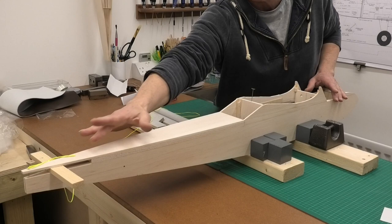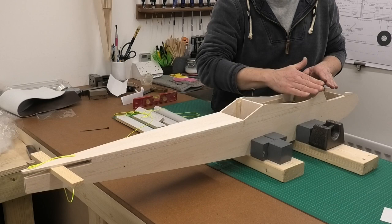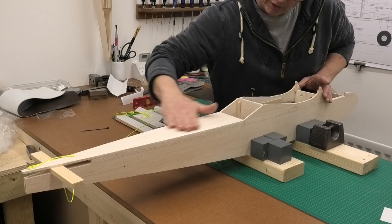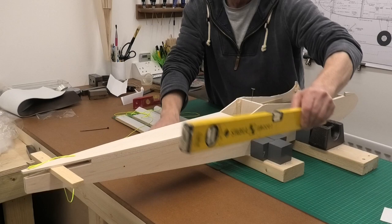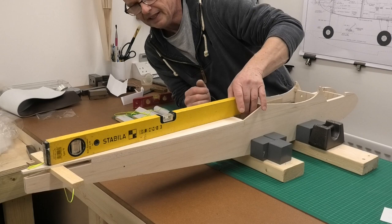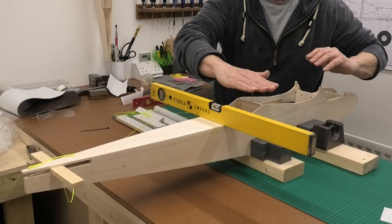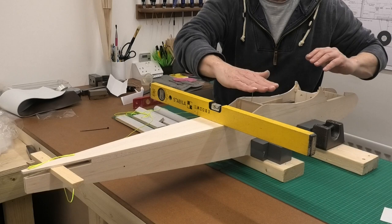So this is our zero reference line. The incidence of the wings are going to be positive by 1/32nd of an inch, tilted up at the front, in relation to this rear fuselage datum line. I've made sure the building board is level, and this rear fuselage is absolutely level — spot on. I trust my level and I've tested it against other levels. It's absolutely square that way as well, so now I know my fuselage is spot on and perfectly parallel, square to the building board.